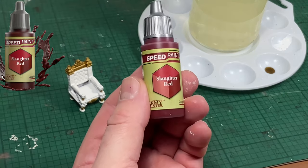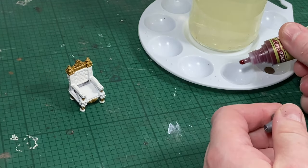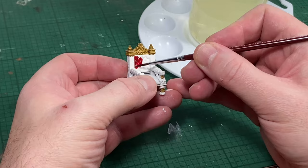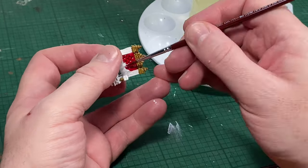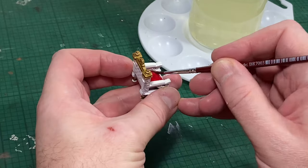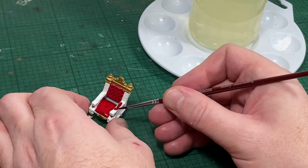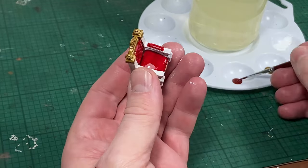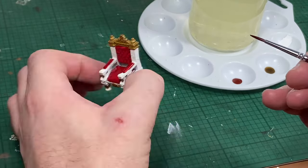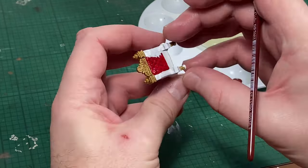The next colour is going to be Slaughter Red. I'm trying to keep my throne as similar as possible to the original HeroQuest game without going overboard. I'm choosing my colours purely on nostalgia — the original HeroQuest throne was gold, red and brown, and I'm trying to keep mine the same. You can paint yours whatever colours you like: blue for the leather, brown for the leather, the entire throne gold, the entire throne wooden — it's entirely up to you.